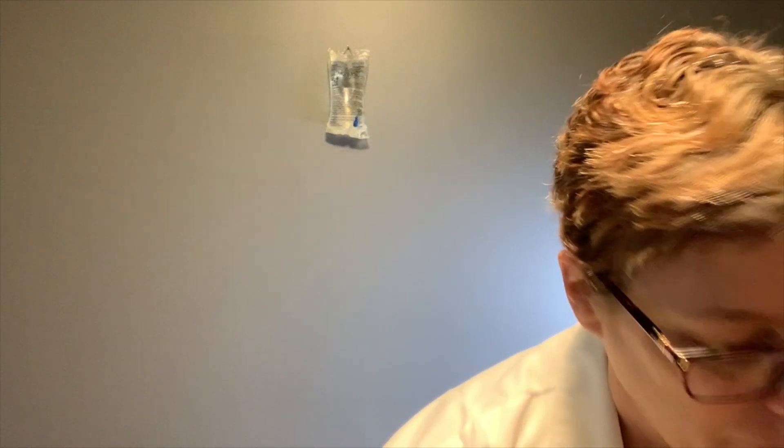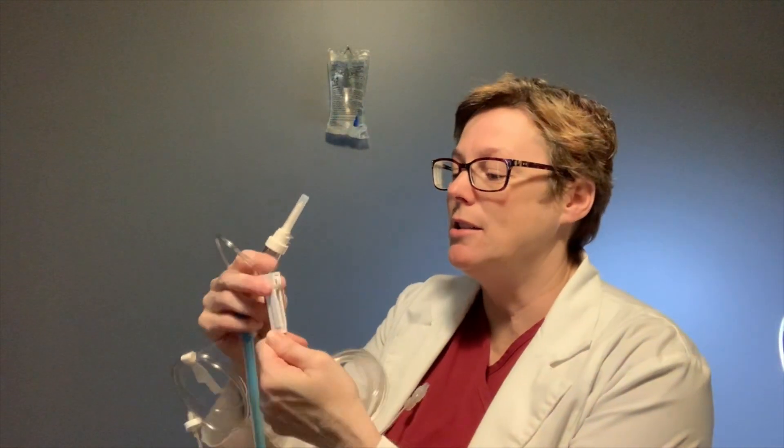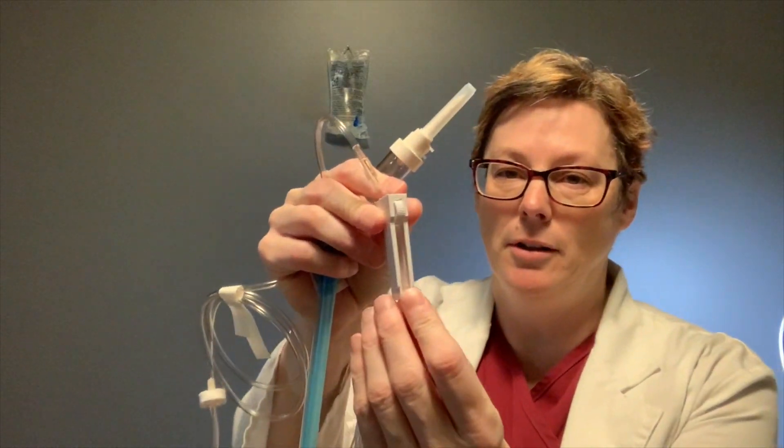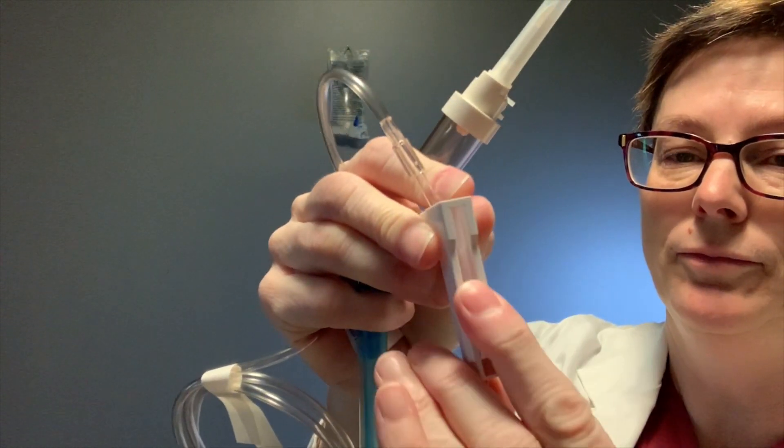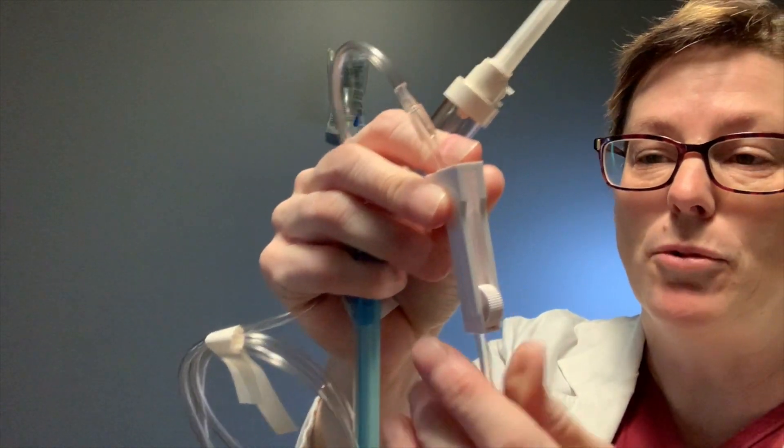I've already checked my IV fluids — the expiry date is good and it's the right fluid for my patient. Now I'm going to take my IV line and get that ready. One of the very first things you want to do is lock the roller clamp, taking it all the way down. That is the first step.